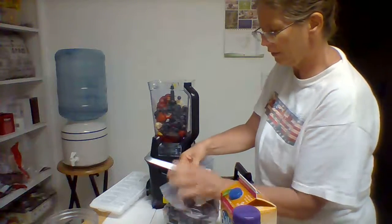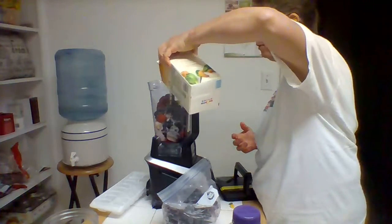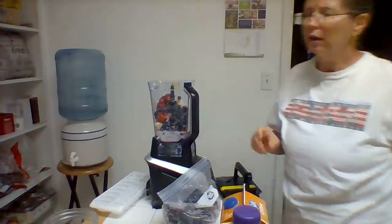In order to get kind of a creamier taste, you can add milk, but I have to use some nut milk because I have a milk allergy. So I add a little bit of nut milk in there.